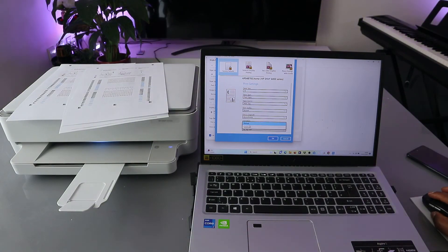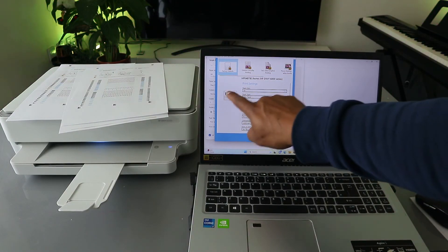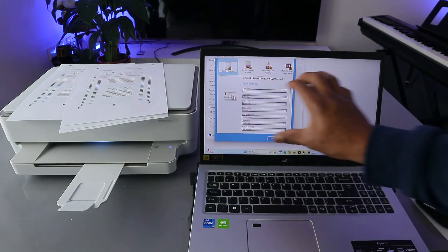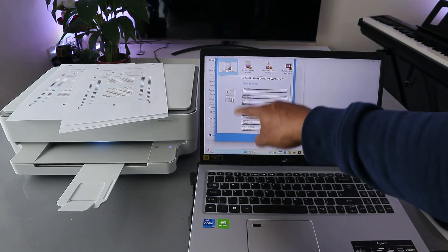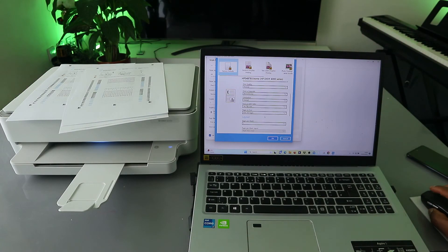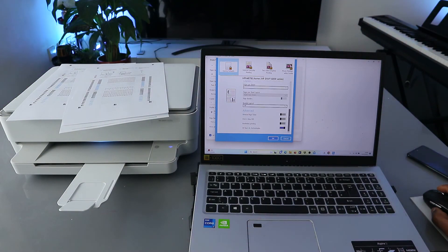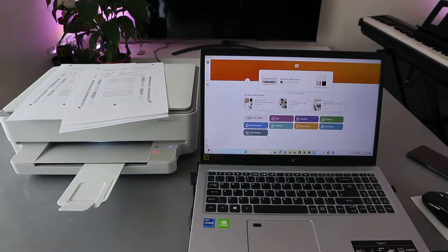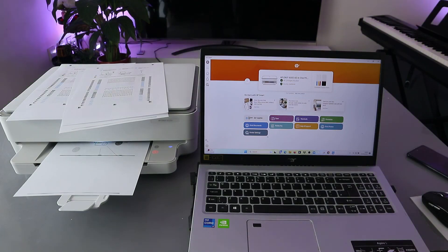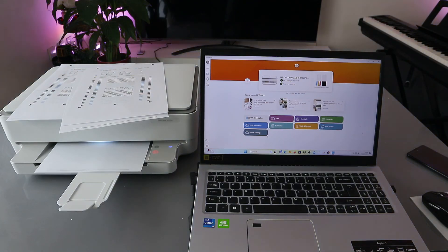We want to print in Monochrome — black and white. For orientation, it is Portrait; you can also change it to Landscape. In Landscape it looks more or less like a square orientation. Once you've done that, scroll down and select Print — the information you selected will feed into the printer.